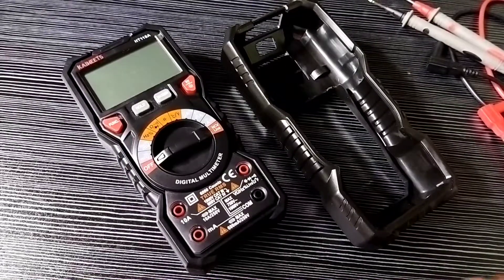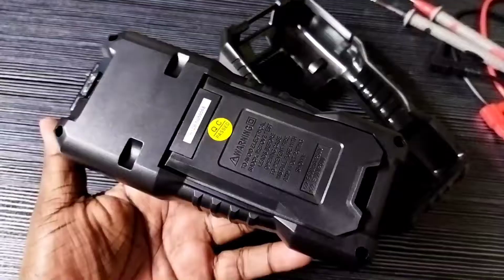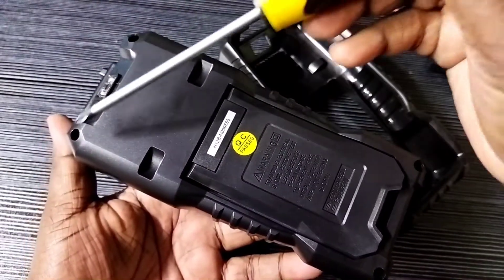Hi friends, this video shows how to open and check the fuse of a Kiwitz digital multimeter. First, we need to remove the plastic cover, then remove these four screws.